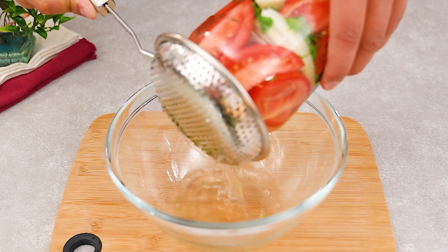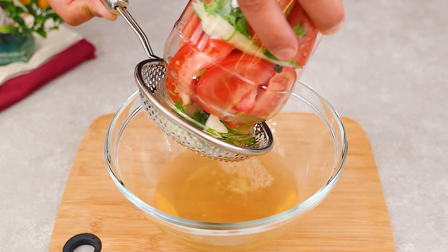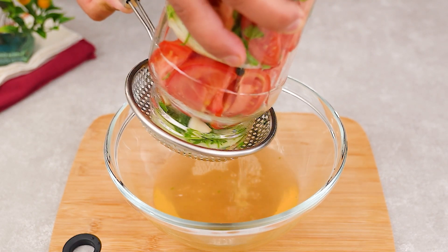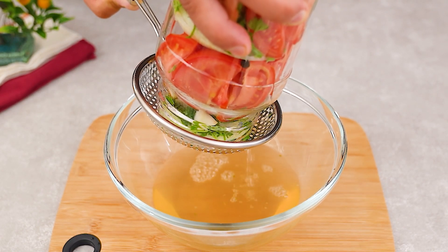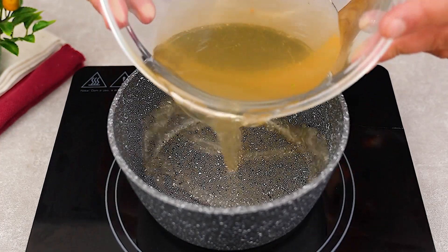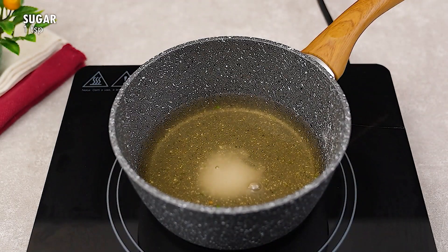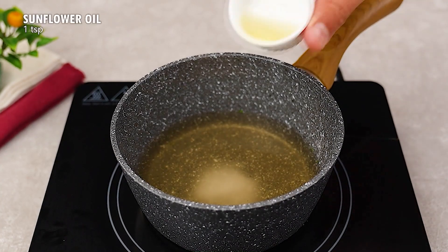After that, using a strainer, we'll drain and store the water. In a pot, we'll add the marinade water along with a tablespoon of salt, a tablespoon of sugar and a tablespoon of sunflower oil.